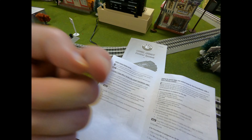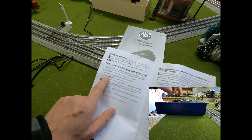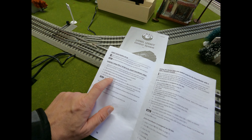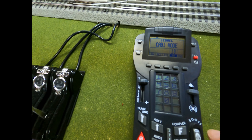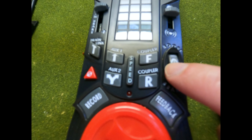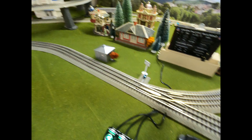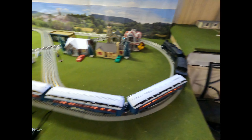Plug in the Legacy base and turn the power on to the Legacy PowerMaster. Set the program/run switch on the PowerMaster to the program position. Press ENG or TR on the Cab 2 remote control. I've got it set for TR — that's my power. And that's all. That is all you have to do.